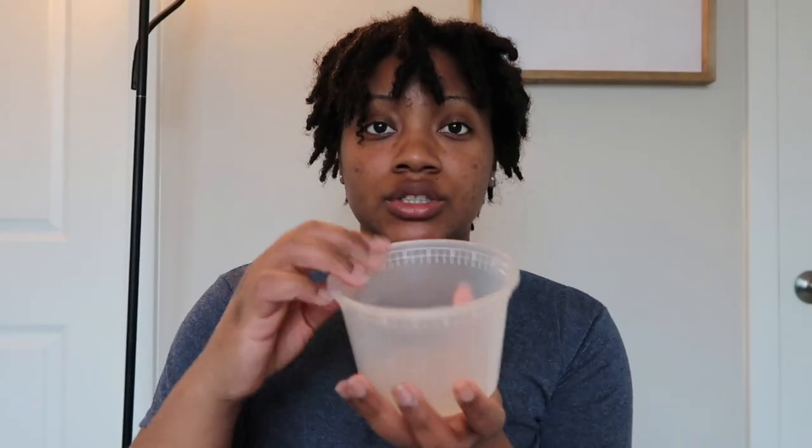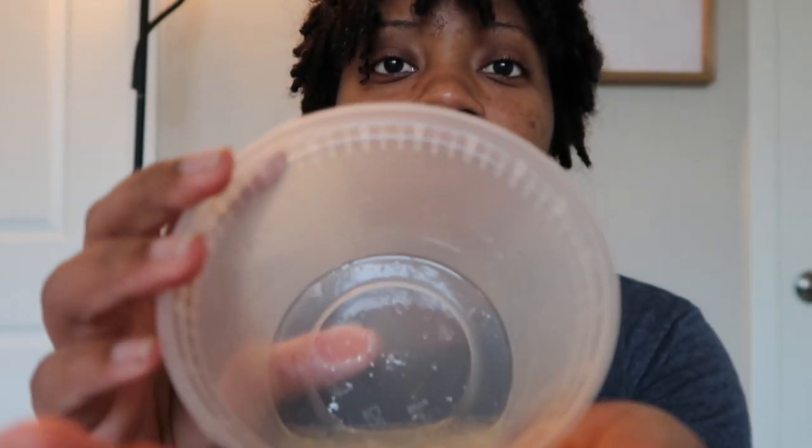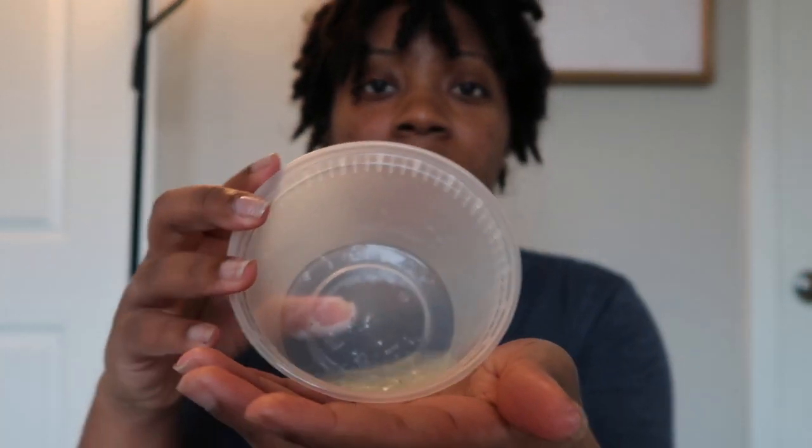I showed you guys my aloe and avocado mix, and I'm just going to take a little, rub it in my hands, and mix it throughout my hair. Here I'm just mixing it throughout my hair, trying to make sure that it's evenly distributed and getting onto my hair as well as my scalp, massaging it in.